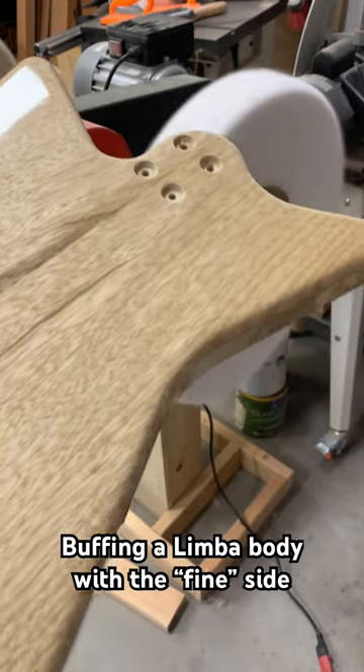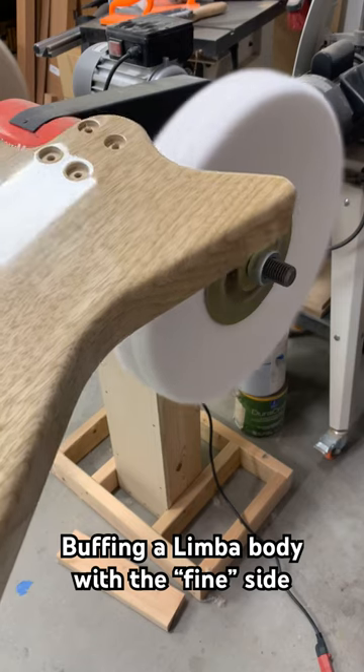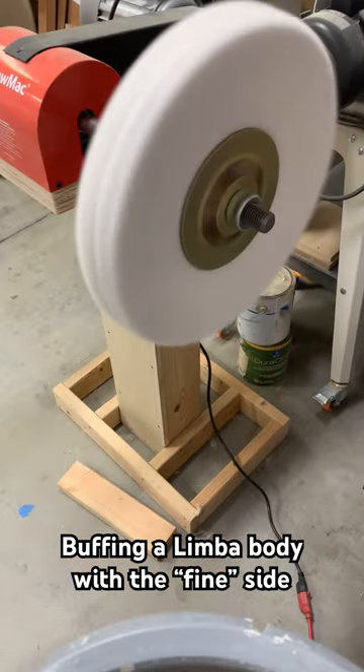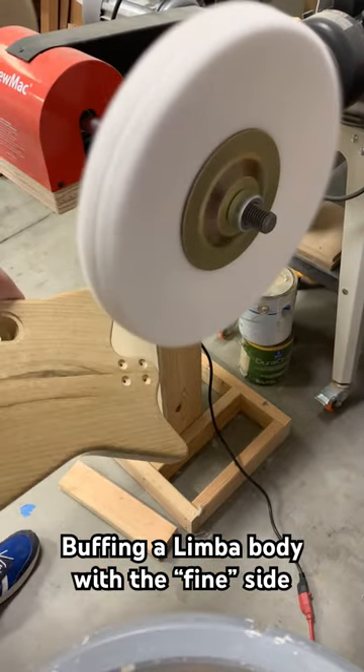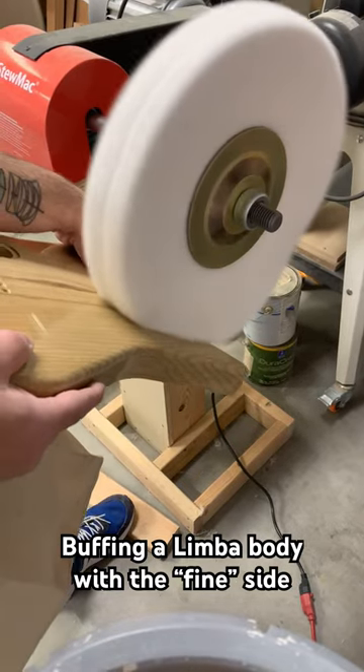I'm going to work some fine compound. I've got this body here shined up with the medium, so we're going to go ahead and work on the fine. I always want to make sure you're using the part of the wheel that's going down so you don't lose it out of your hand. You need to have a nice hard grip on it.